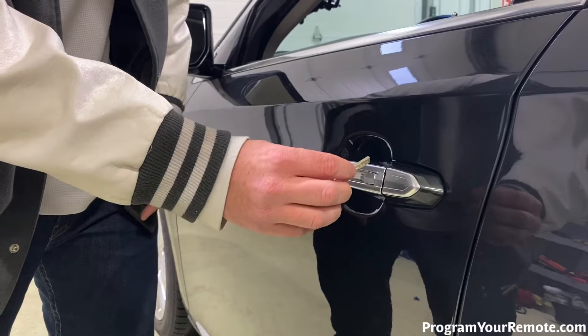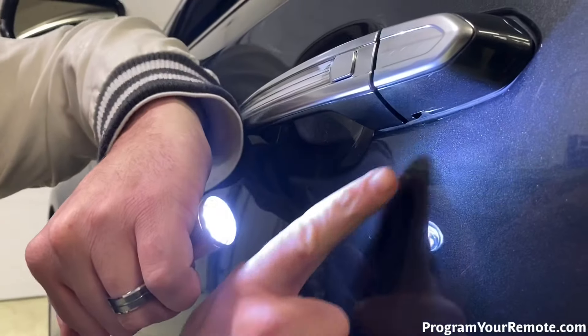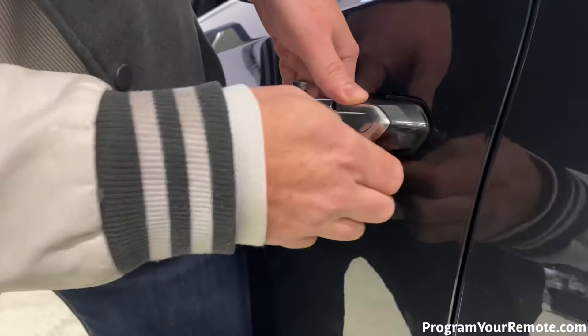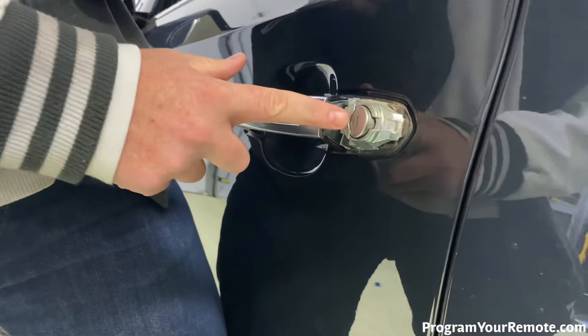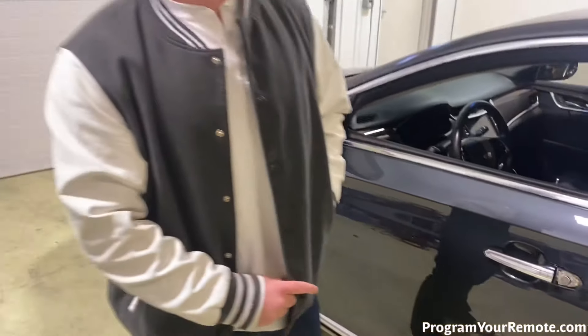Now we're looking at the driver's door. Some vehicles may have an exposed key cylinder where you can actually see the slot where the key goes in. But on some vehicles, you're going to have the key cylinder cap, such as this, so we need to remove that. If you look under here and see this slot right there, we're going to take the emergency key — which has already been cut — lift the door handle slightly, put that key up in the slot, and just wiggle it. Yours may come off a little harder if it's never been off. Once we have that off, now we have our key cylinder exposed.